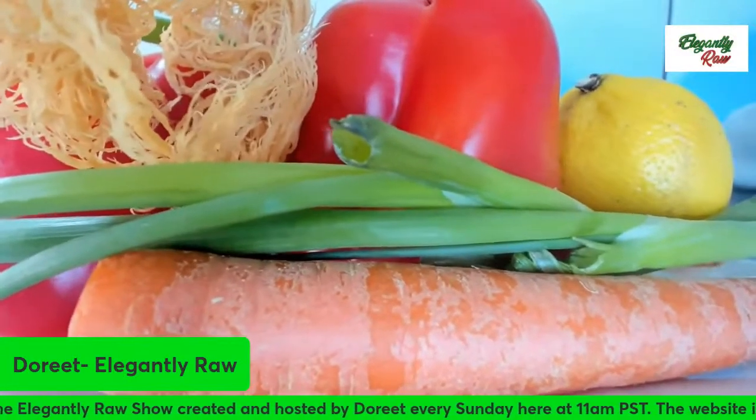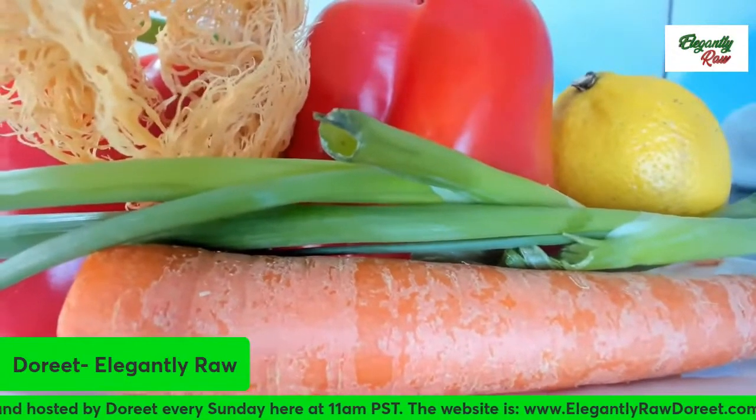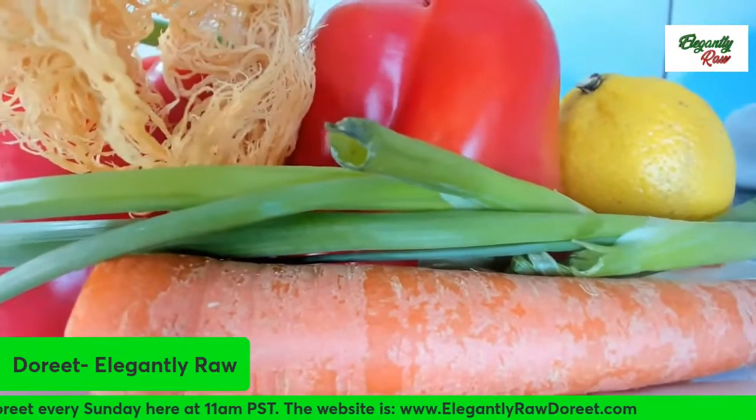Sea moss and vegetables — what a combination! Let's make a raw vegan quiche today.